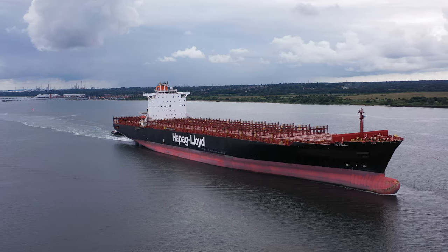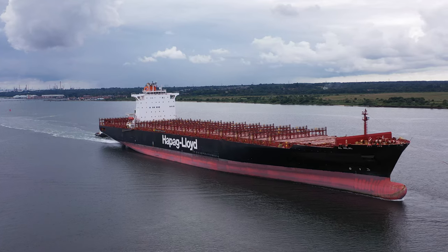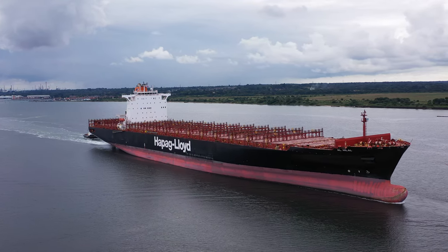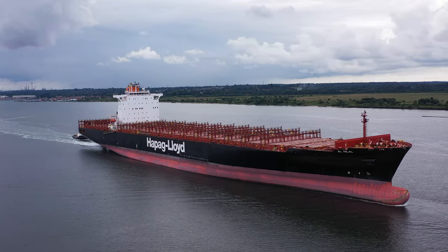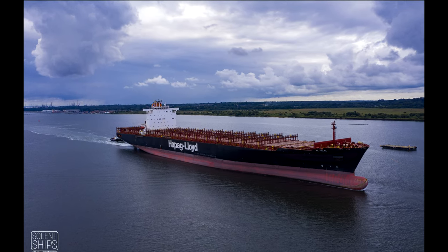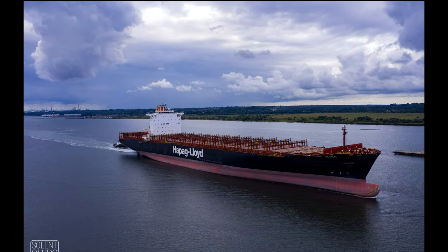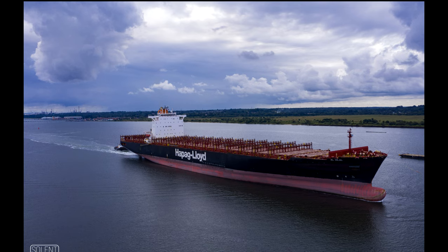I've been waiting for some time to try and drone an empty container ship. I haven't droned one before and I quite like the emptiness — I think perhaps it might make some interesting shots. That's a lovely sky; as you can see there are some really interesting clouds.